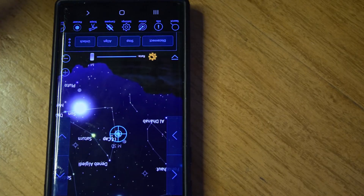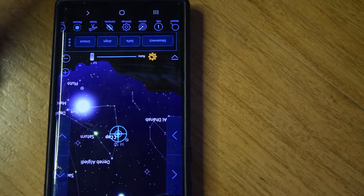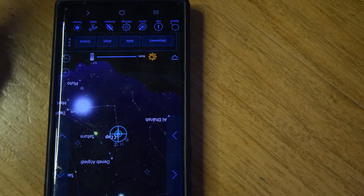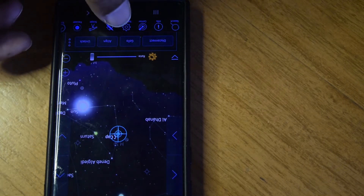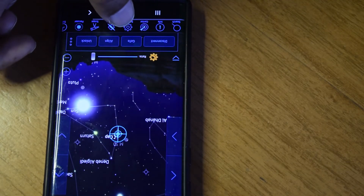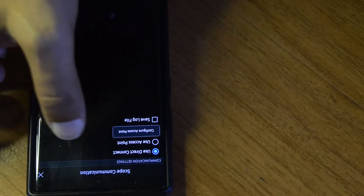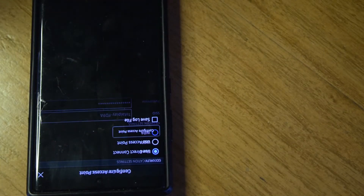That is how you connect your Sky Portal Wi-Fi module using the direct hotspot connection. Now to convert to access point mode, go back into Settings and Communication. You are currently in direct connection mode. Click on 'Configure Access Point' — do not select the access point radio button yet, because you must configure it first.